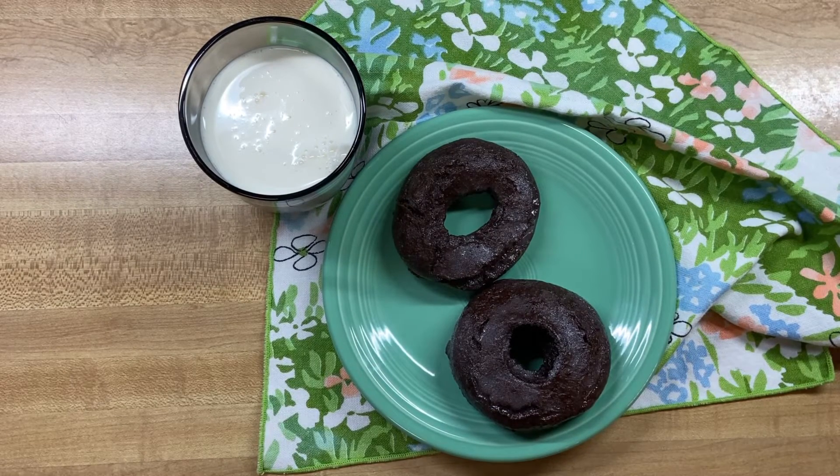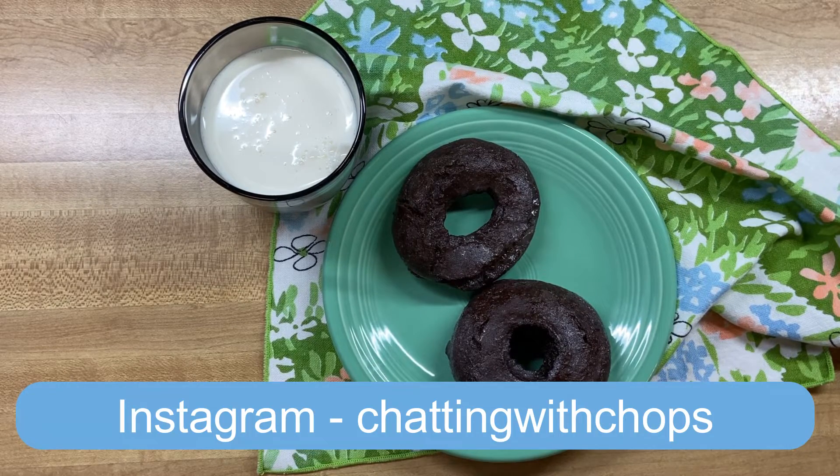Today I'm going to show you how to make a copycat Dunkin' Donut.